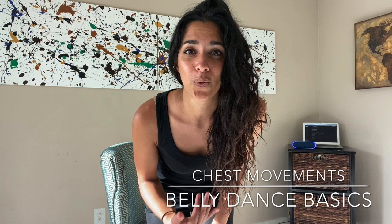Hey guys, it's Noor Jahan here and today we're going to go over the basic chest movement for belly dance. The basic chest movement — there are a couple of different ways that you can move, but this video in particular is for if you're struggling a little bit with the chest movement, you want to widen your range, or you just want to practice, and I'll show you a couple of different tips.